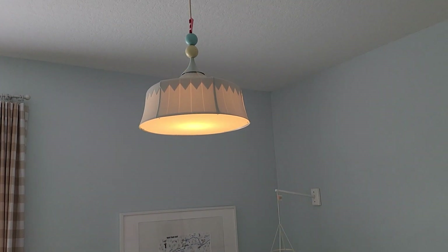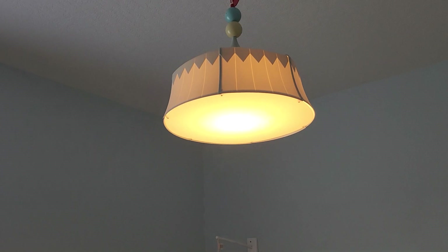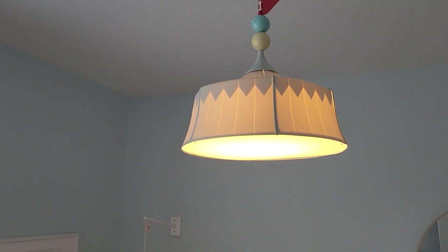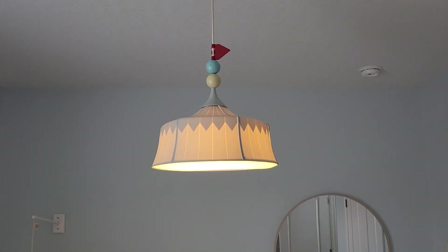You can imagine that there's a whole circuit going on in there. The very top has a flag that you can adjust and move around to whatever angle you would like. It does a pretty good job illuminating the rest of the room.